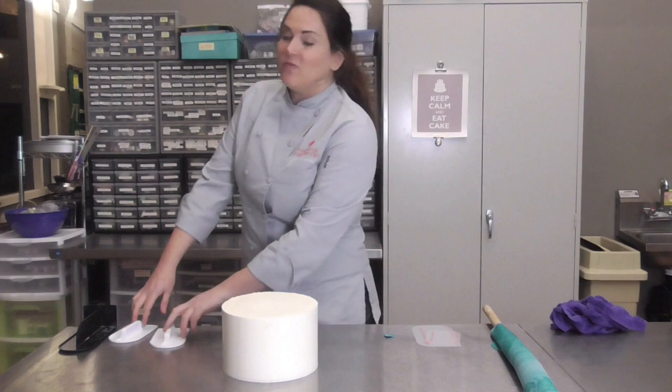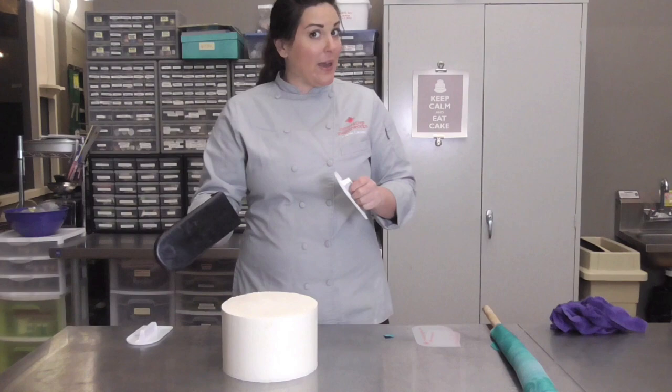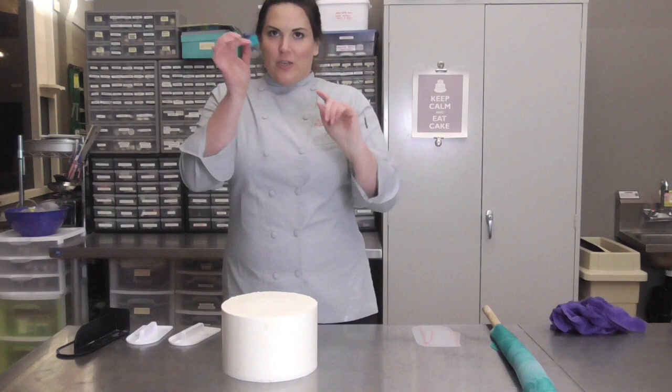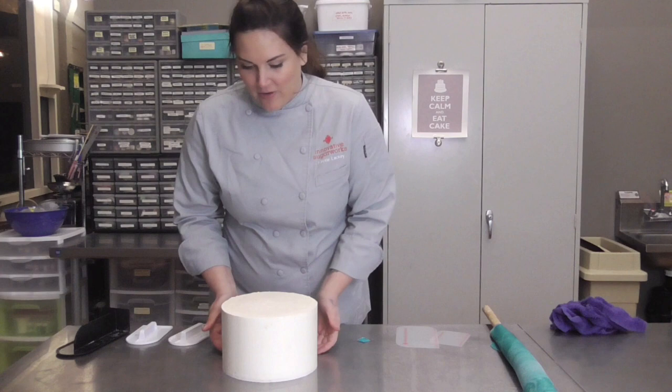A couple things you'll need for this: fondant smoothers, at least two. I like these Ateco or Wilton fondant smoothers with a nice handle on the back. I also love this black one called a smedger — it's by Valerie White out of the UK. It's got a fabulous 90-degree edge on the bottom so you can get really nice sharp edges. Always handy to have an acupuncture needle around. I got mine flagged so you don't lose it. And you'll also want your smoother sheets — these are the secrets to making really awesome, clean-cut wedding cakes.